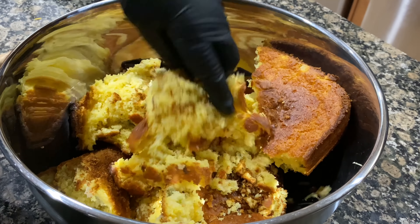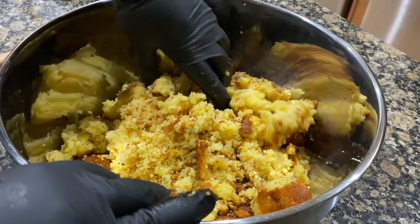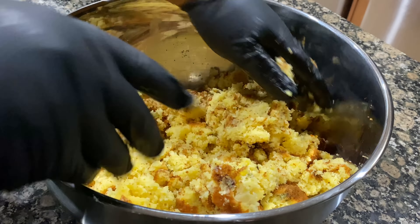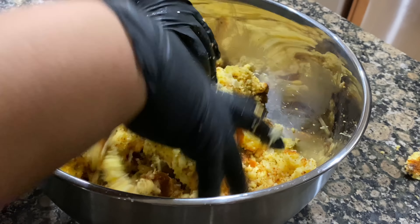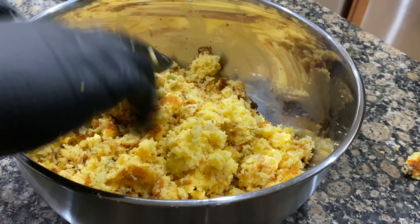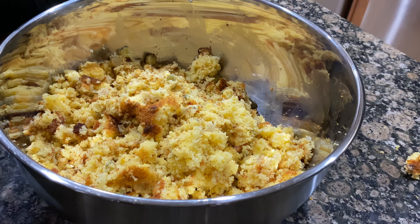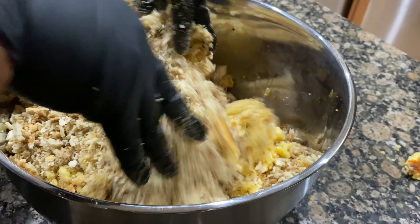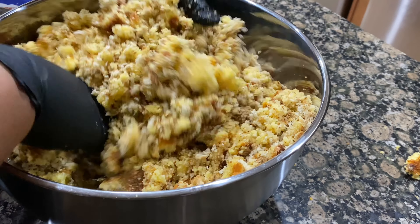Now we're going to start on the dressing. I'm breaking up the cornbread and then adding my remaining ingredients: Pepperidge Farm herb stuffing and sage poultry seasoning, along with some salt, pepper, and seasoned salt. I also use chicken broth as well as cream of chicken soup.